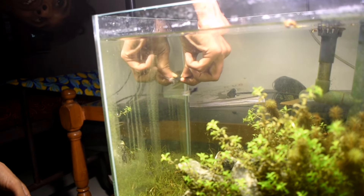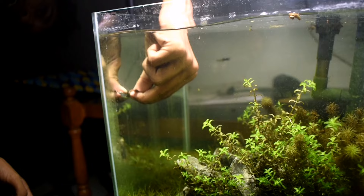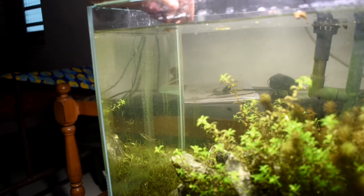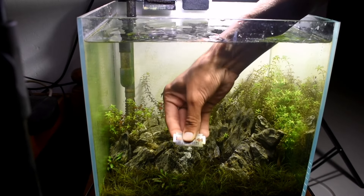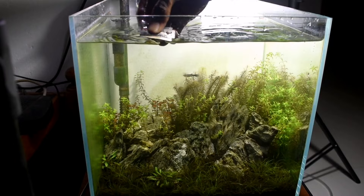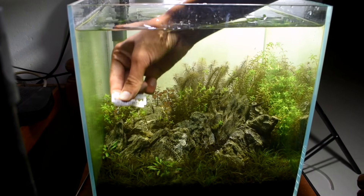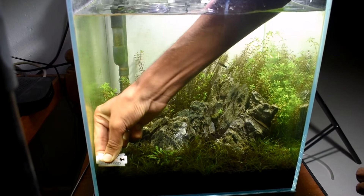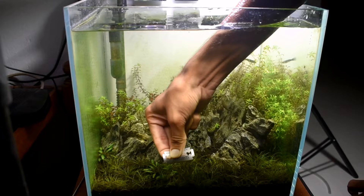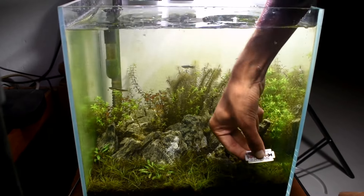I'm going to explain the video. We have to clean the algae — we used to clean it with a sponge because we don't need to wash it. It's been about a month and a half. If we use it for a week, we can use it as a simple sponge. We have a glass cleaner but we don't need to wash it.